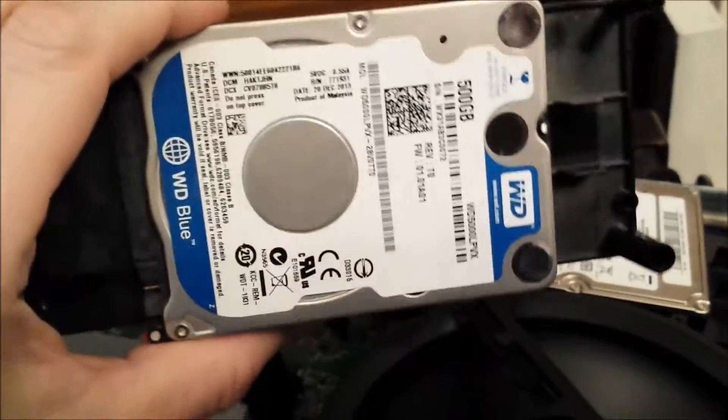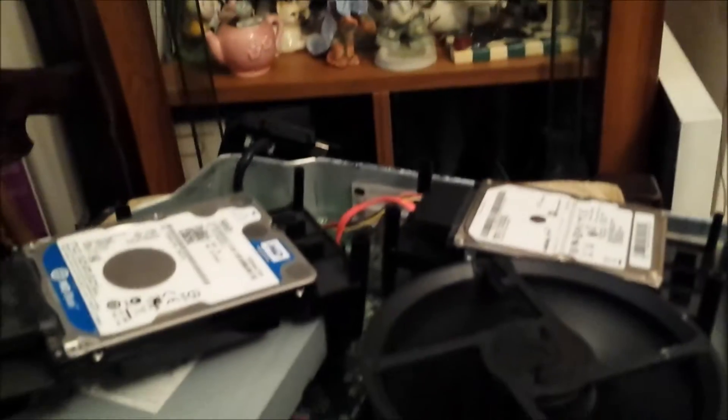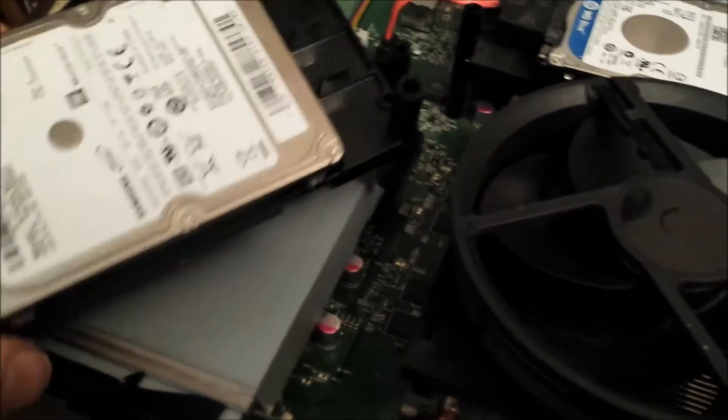Grab this hard drive out — this is a different Xbox hard drive. This is one that came with this unit, and this is a different one; you can see it spinning. Turn the Xbox off. Remove this hard drive and put the new blue one in there. Plug this one in — it would be better if you could see what I'm doing.